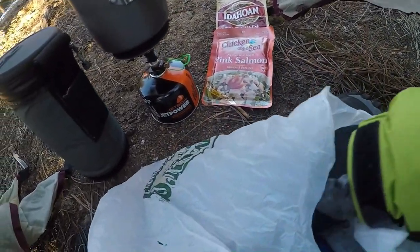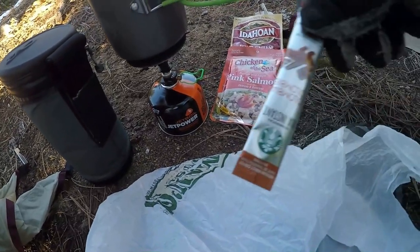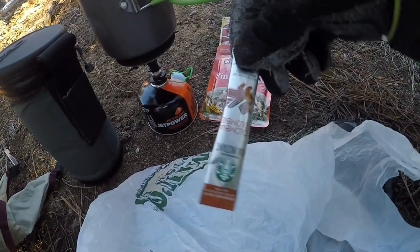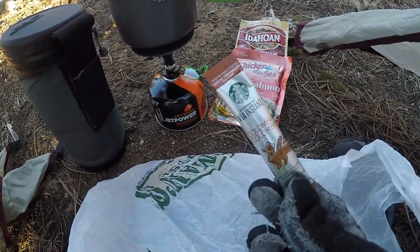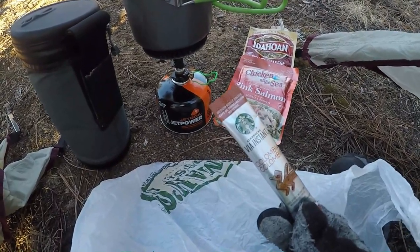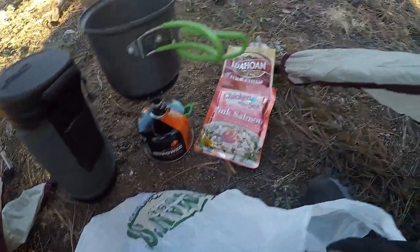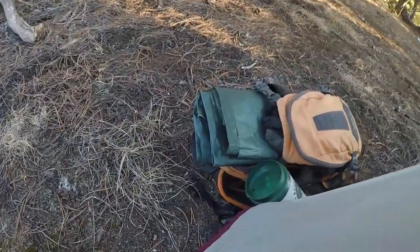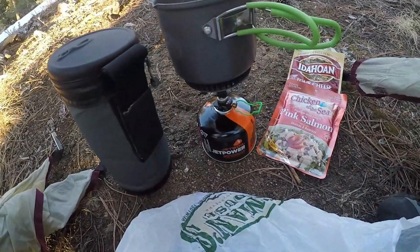And then for dessert — after dinner — a little Starbucks Via Colombian. This stuff is fantastic for instant coffee. Yeah, instant coffee can be good. I brought my favorite thermal mug because I like hot coffee, so that'll keep it hot.